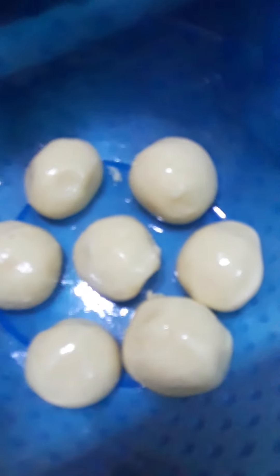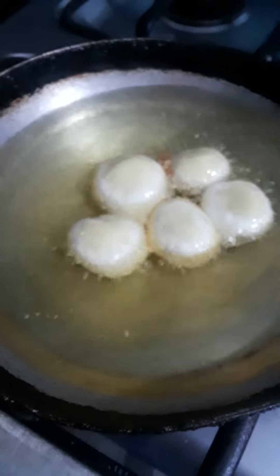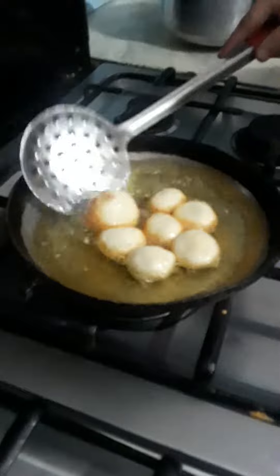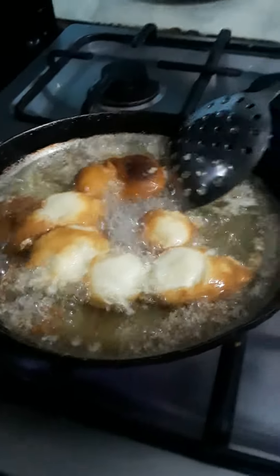The gulab jamun recipe is ready. Now I am going to fry these gulab jamuns on high flame.